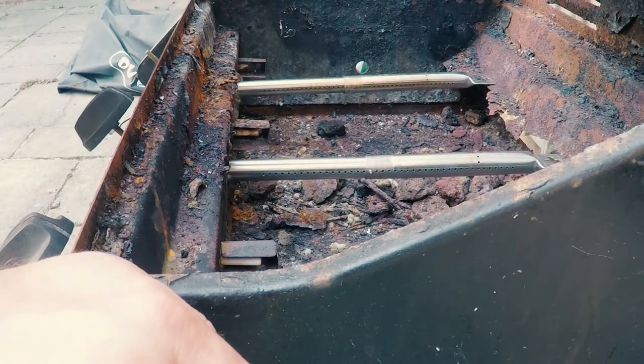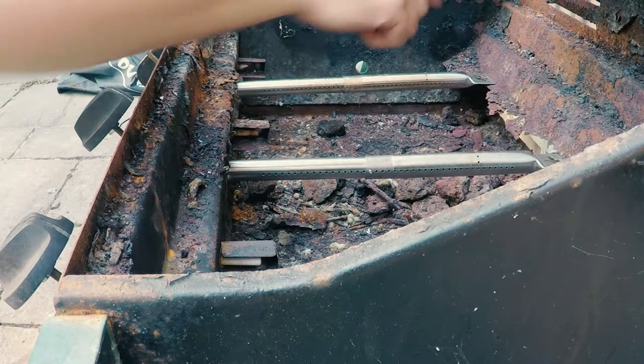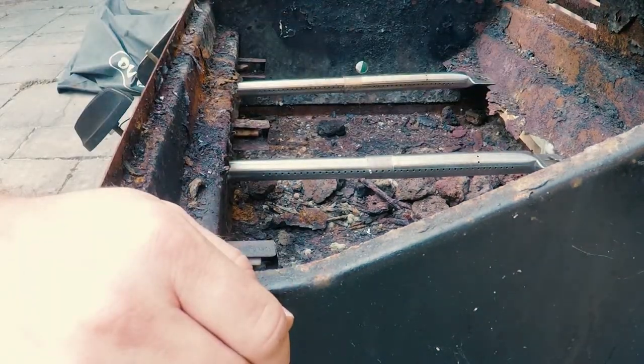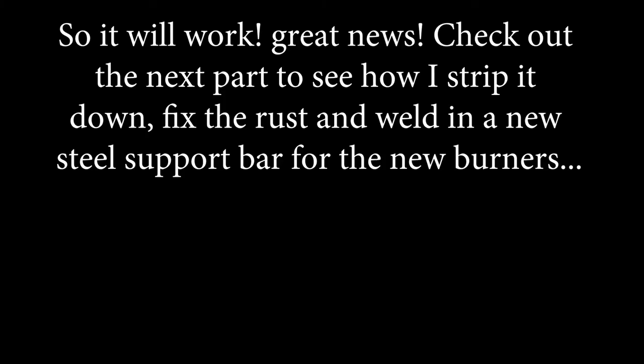Phase one — the investigation and feasibility test — is done. It's all good. Next day, we're going to cut that support wire out, weld in the new piece, paint it all up, strip everything out, paint it up, and we're good. Happy days. Peace.